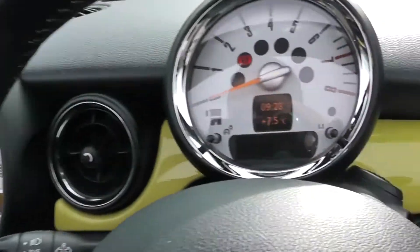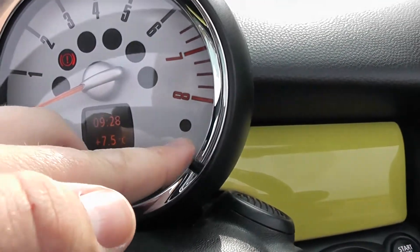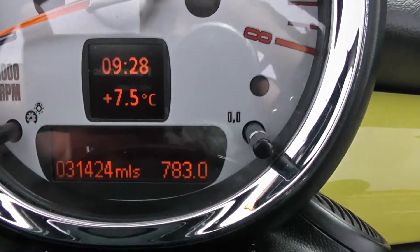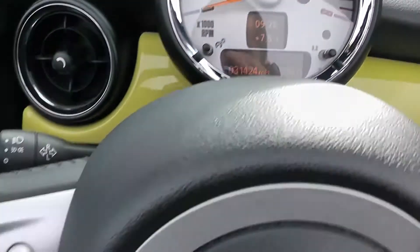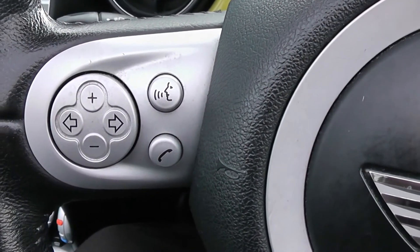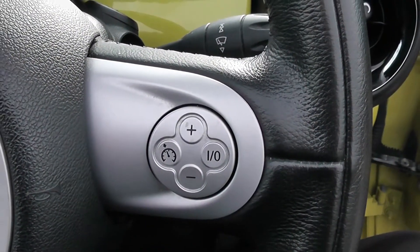On the main dash itself you have your rev counter, and when you turn it on you will see this vehicle has currently done 31,424 miles. On the steering wheel you have audio controls, voice activation and Bluetooth connectivity, and on the right hand side everything to do with your cruise control.